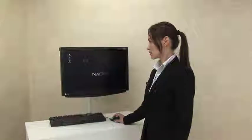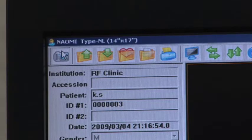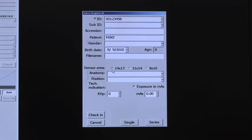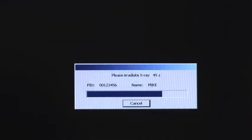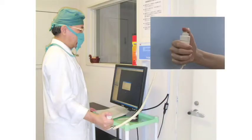Let's show you how to capture X-rays with the Naomi. On the Naomi software, click on the camera icon. Then the patient registration menu pops up. You enter the patient information like ID and name, and select the sensor area size that you would capture the X-rays on. You can enter the position or anatomy information if needed. Click on single or series when you are ready. Then the computer tells you that Naomi is ready to capture the X-ray. Once you confirm it, shoot the X-ray as usual. Once you shoot the X-ray, Naomi detects it automatically and starts downloading the image for you.